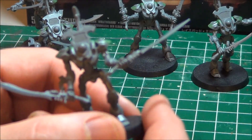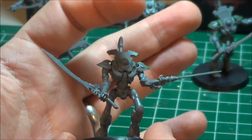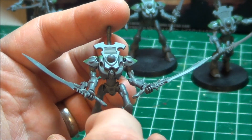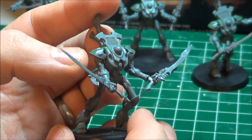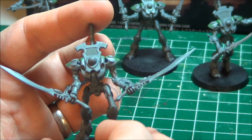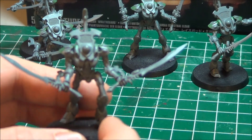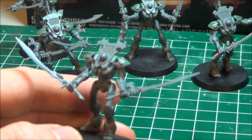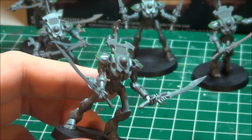The two loadouts I wanted for these guys were the swords and the wraith cannons. There's a choice when doing these to either do them as wraithblades or wraith guard. I forgot to mention — I didn't put any heads on because I'm going to wait until I get the guns done and figure out how I want to glue a head on with the pose. These little things that go on the forearms are for the wraithblades. I'm going to use the loincloth for the wraith guard, not the shield thing they have for wraithblades. So even if I use them as wraithblades, the head and the cloth in the front are going to be as if they were wraith guard — so they'll match.